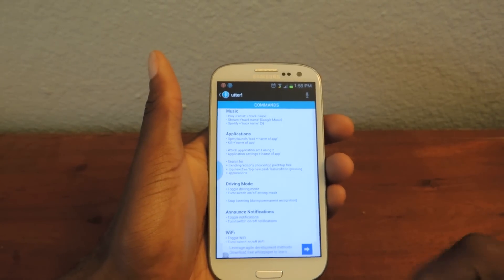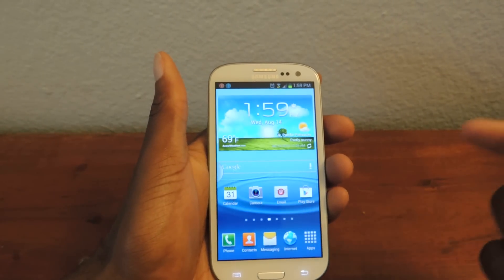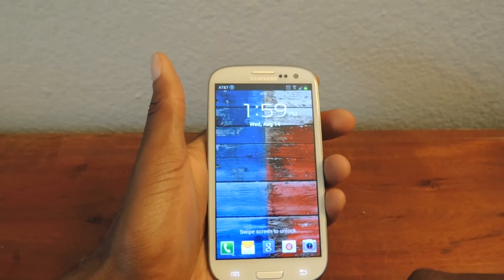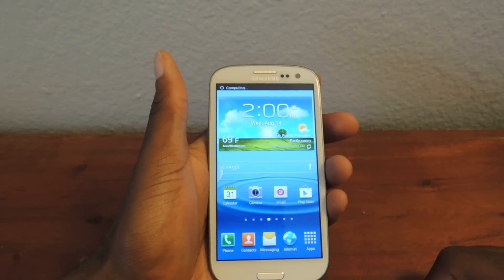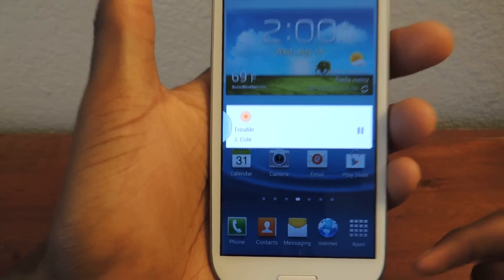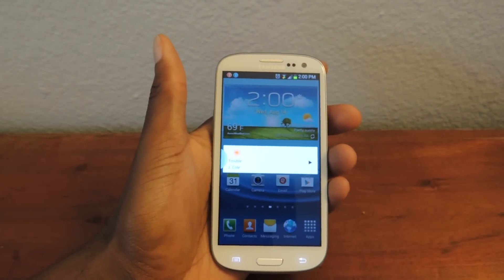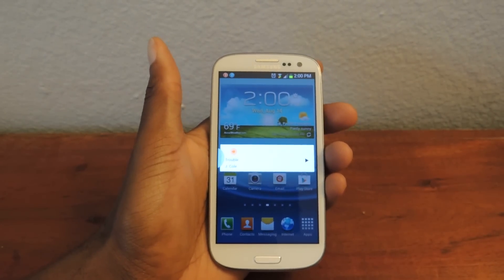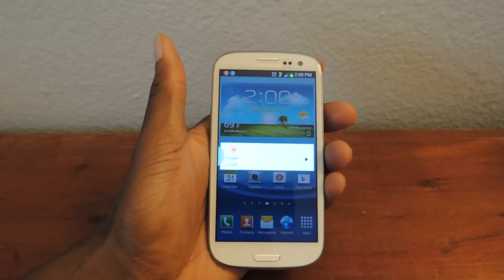I'll show you guys that. Wake up. [App: I'm awake, how can I help?] Play J Cole. You can see that right there — it played 'Set It Up For My Life.' It's pretty awesome and it's hands-free for the most part. You can pause it and do other things. It's not as good as the Moto X active listening, but it's for sure the best thing you're going to find in the Play Store.